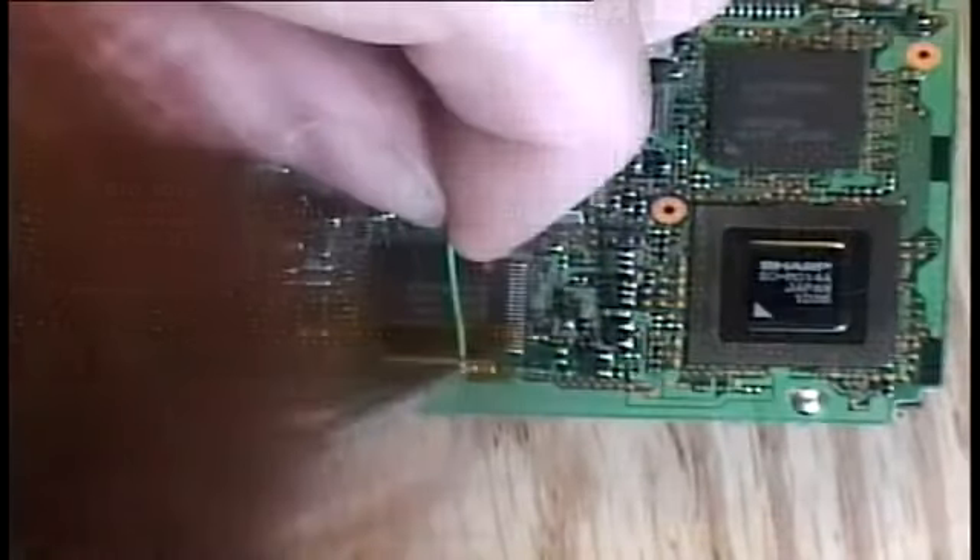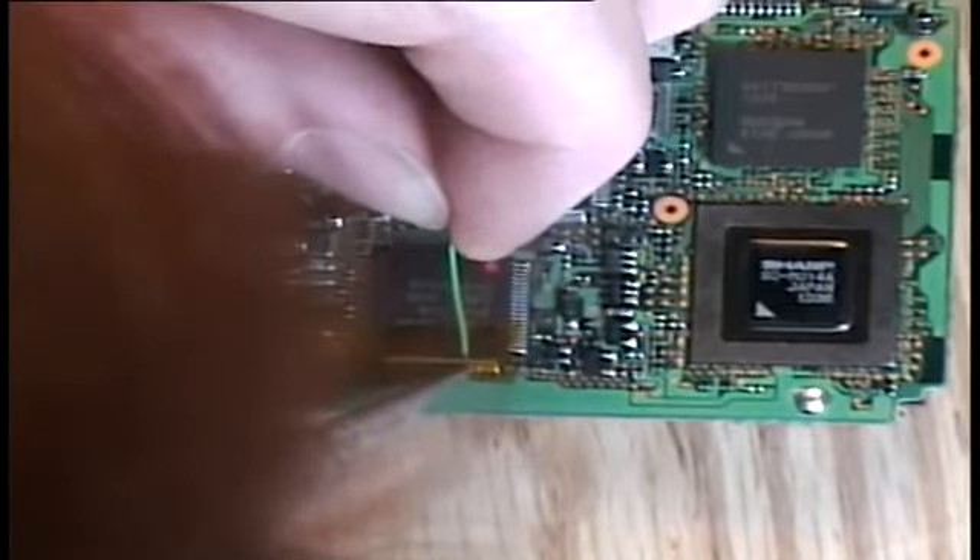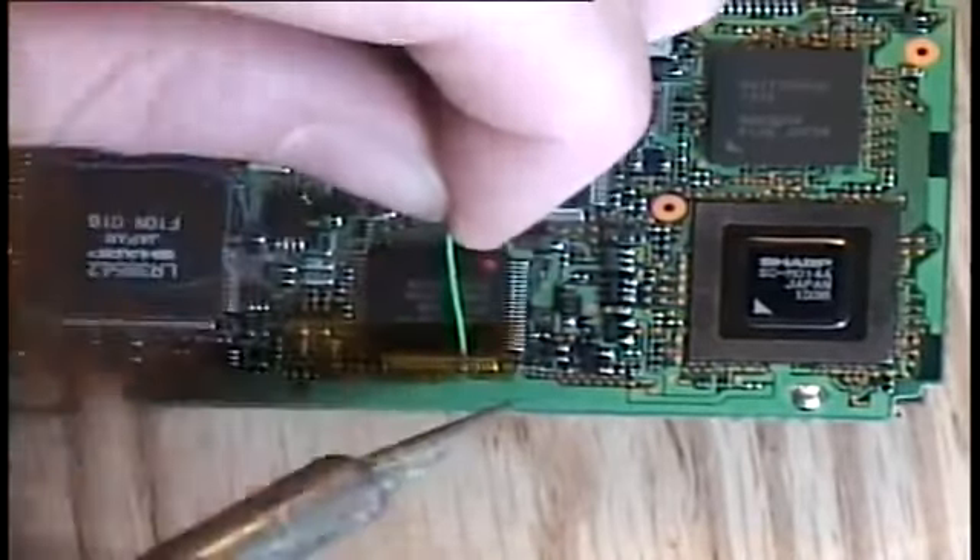I'll also flux the actual pin itself. When you're done, just peel the tape away, and if all goes well, you'll have a perfect solder joint.